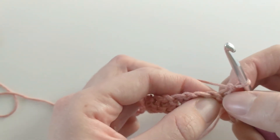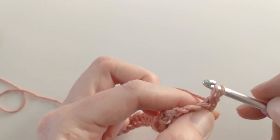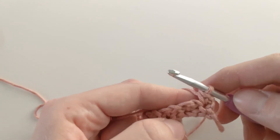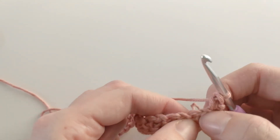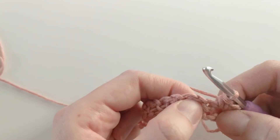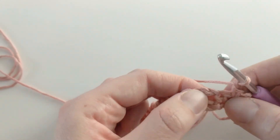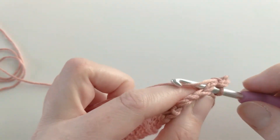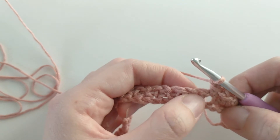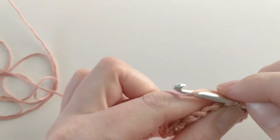The first stitch is right here — insert your hook, yarn over, pull through, yarn over once more, and pull through the last two loops. We have one single crochet, then make another single crochet in that chain space. Now skip the single crochet from the previous row, chain one, and make a single crochet in that chain space. That is the pattern for row two: chain one, skip the single crochet from the previous row, and create a single crochet in that chain space.